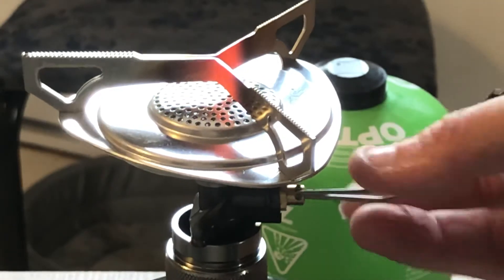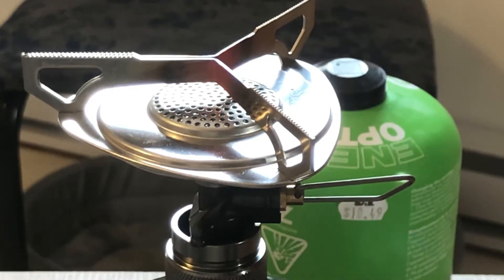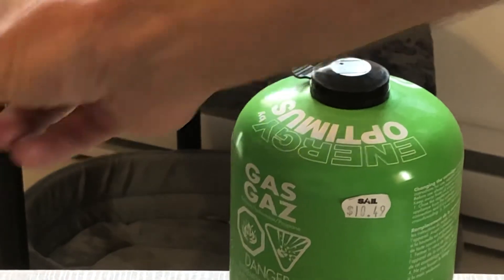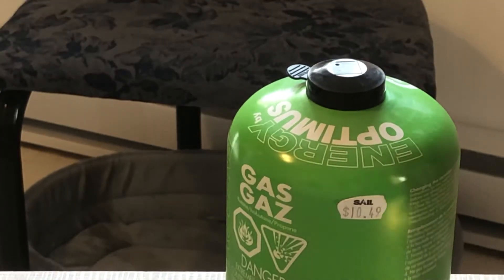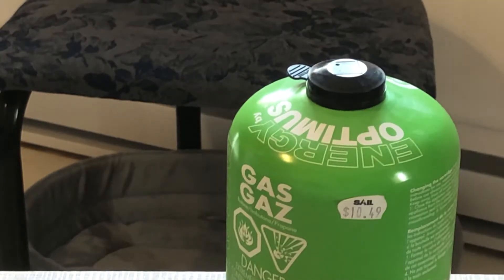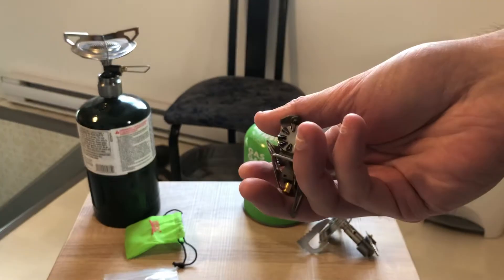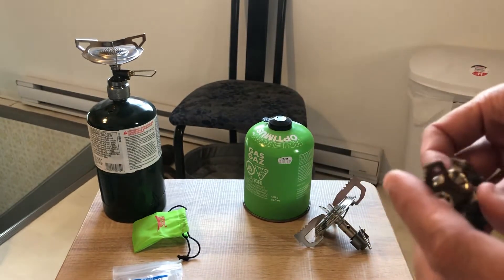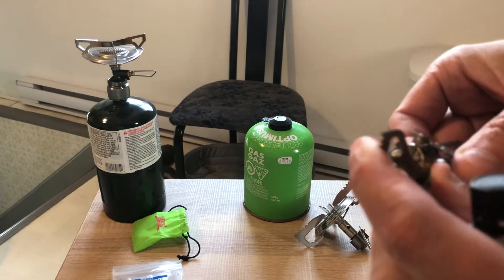This thing is getting hot so we're gonna let it cool for a little bit and switch. I have another propane bottle right there. One of the more popular stoves on the market is the BRS. So, can you run the super small tiny BRS stove on propane?